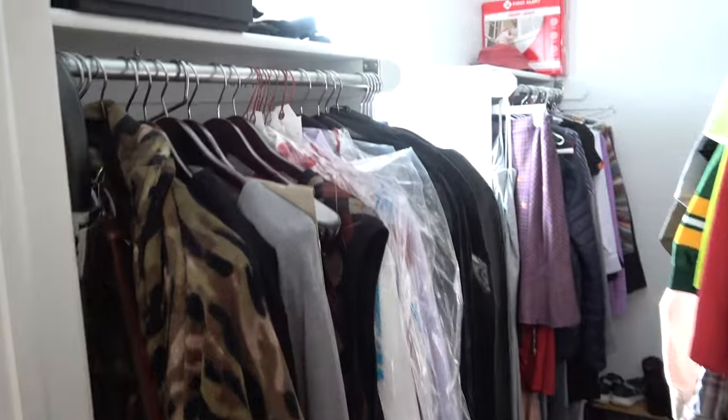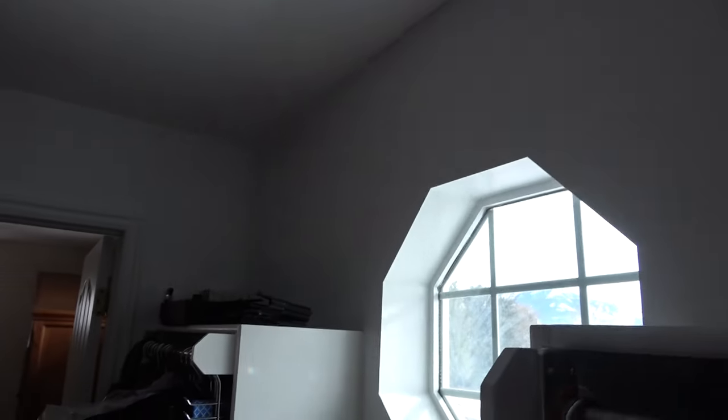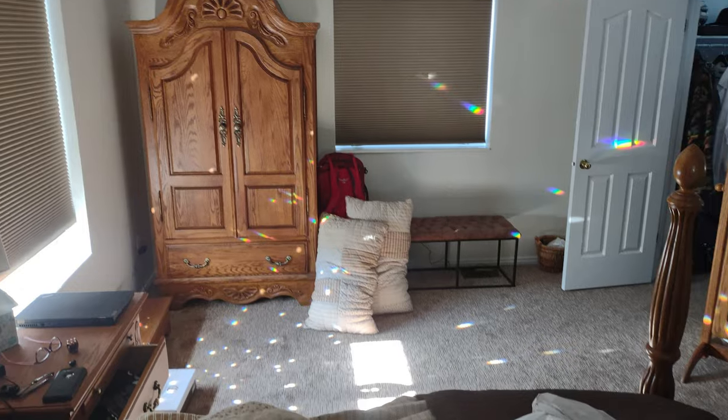I wanted it to match our oak bedroom set, because I love wood grain. There was an empty space in our closet over the window that I thought would be perfect. You'd have to work really hard to crush a hat up there.